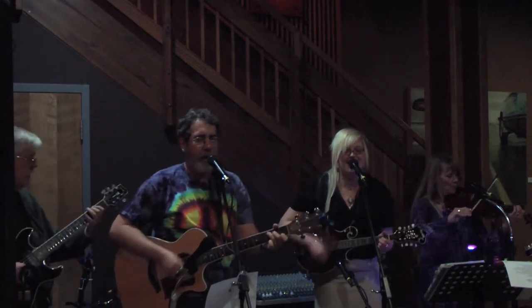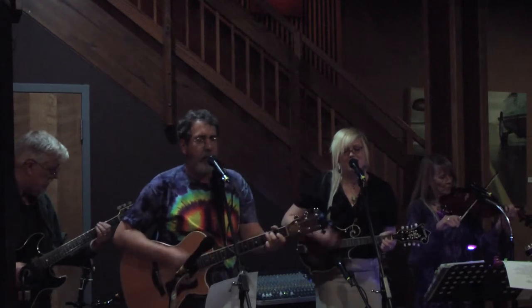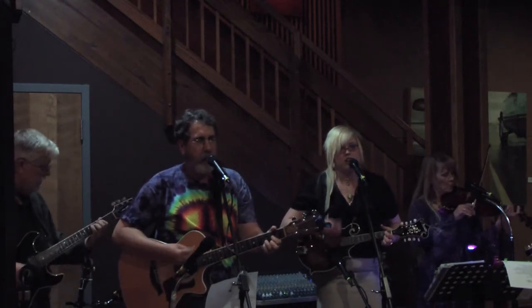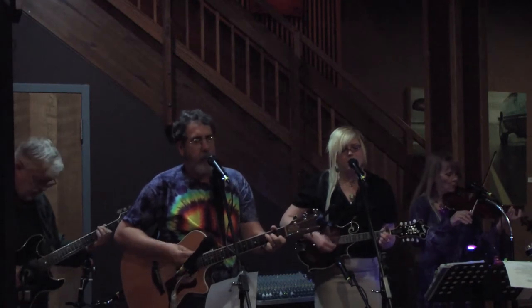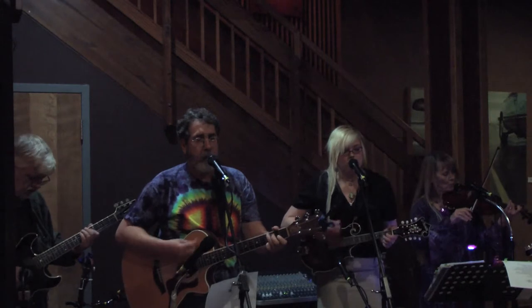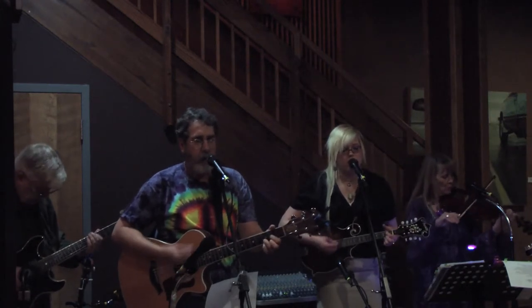With a G to C, and then a G to a D. And then a G to C, and then a G to a D.